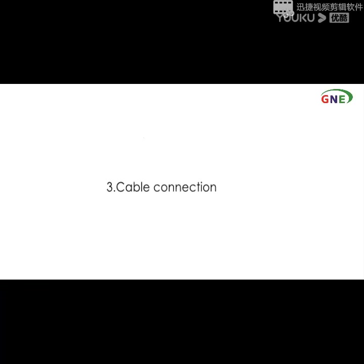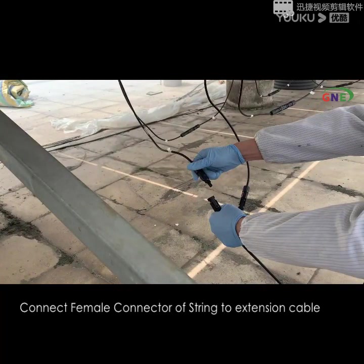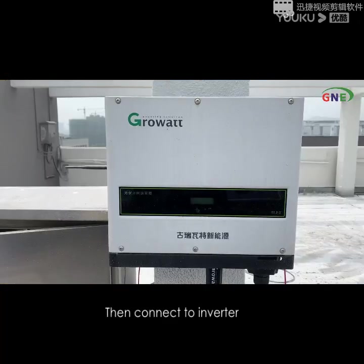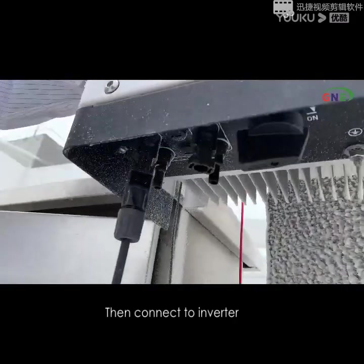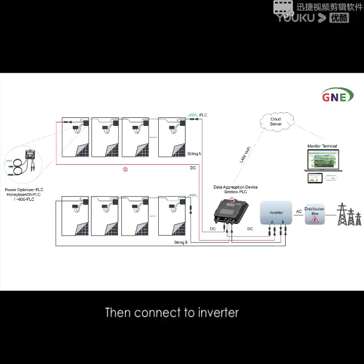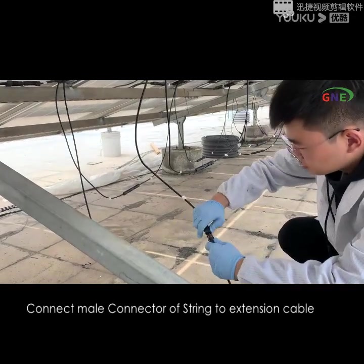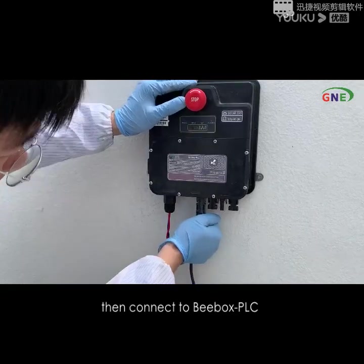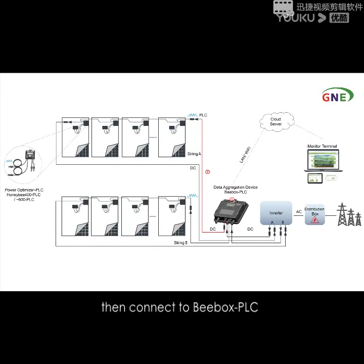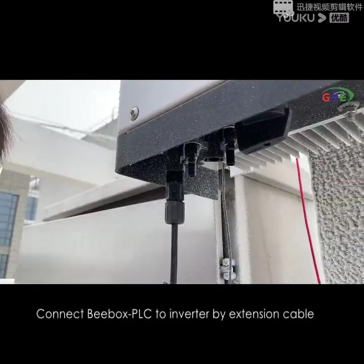The third one: cable connection. Connect the female connector of the string to the extension cable, then connect to the inverter. Connect the male connector of the string to the extension cable, then connect to the BBox PLC. Connect BBox PLC to the inverter by extension cable.